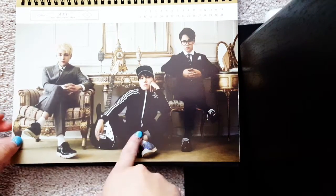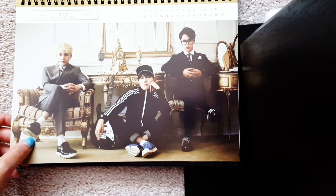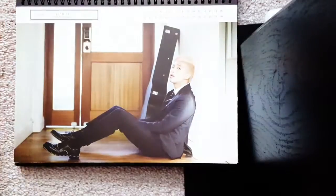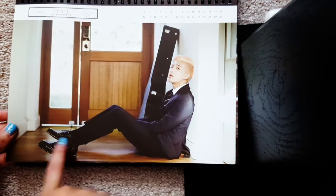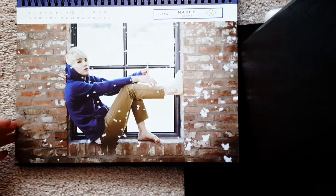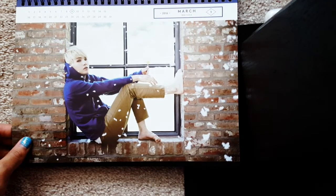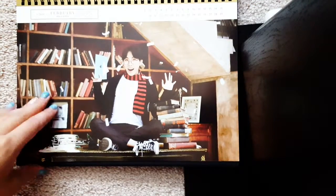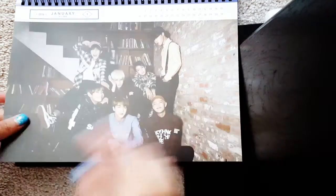I'm just wondering why J-Hope and V dress like non-business. The shoes look like they can light up. This one's pretty — it's so pretty. And then we have Harry Potter. And that's it for the calendar.